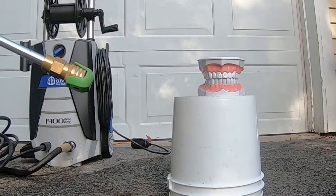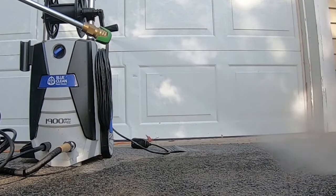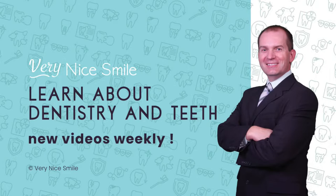A water flosser is like a power washer for your teeth — maybe not? A water flosser, also known as a water pick (though technically that's a brand name, kind of like Kleenex or Xerox), is a device that shoots pulses of water to help you flush food particles and plaque off of your teeth.